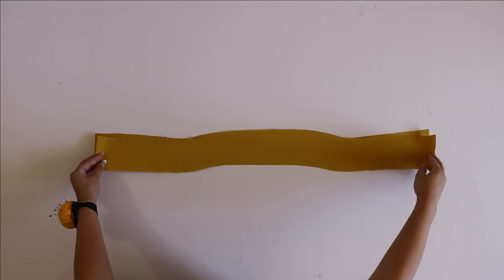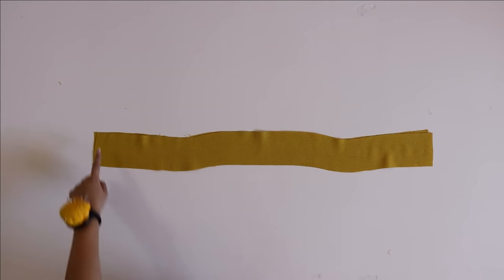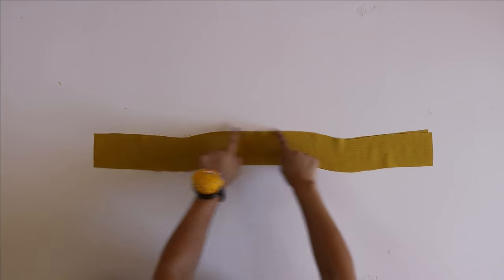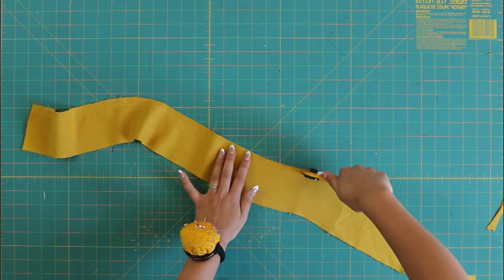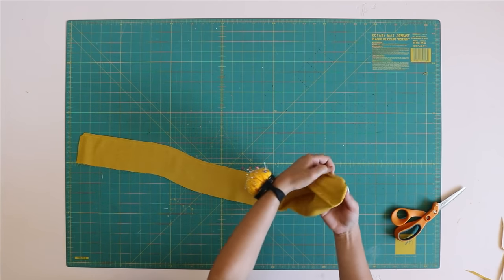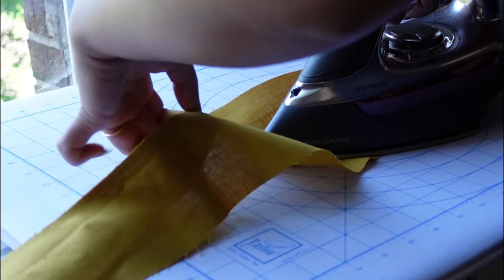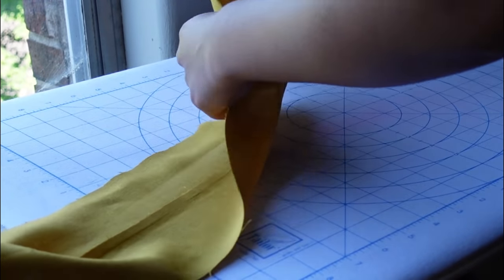Moving on to the neckline band — you should have two pieces cut. Place them right sides together and sew along the sides and along the bottom; do not sew along the top. After sewing, trim the seam allowance down to about a quarter inch, clip your corners, then turn it right side out and give it a good press. Press the seam open first so it can be a little cleaner before pressing it into place.